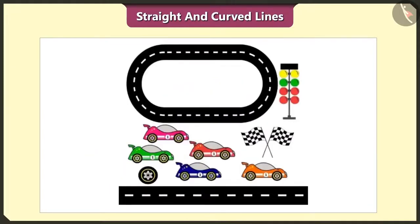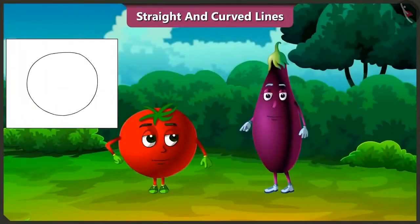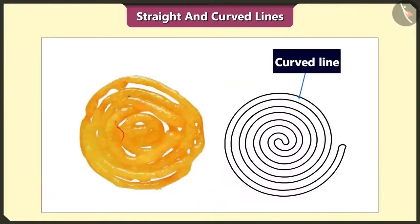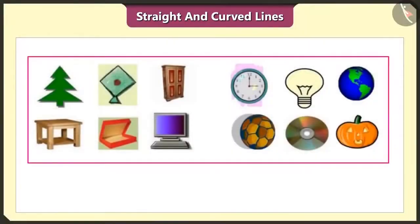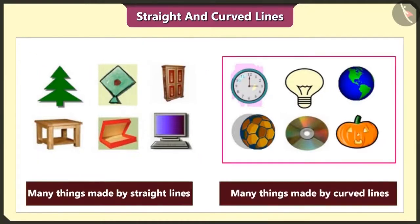The shape of a CD is also curved. And all the edges of this box are made up of straight lines. The racing track of my cars is also made up of straight lines. But the edges of this racing track are made up of curved lines. Both our shapes are also made up of curved lines. And Jalebi is also made with curved lines. Many objects in our surroundings are made with either straight lines or curved lines.